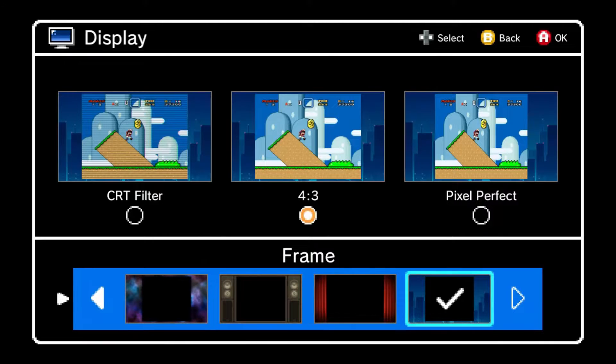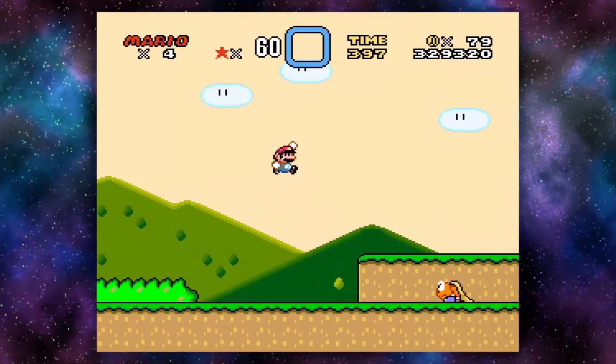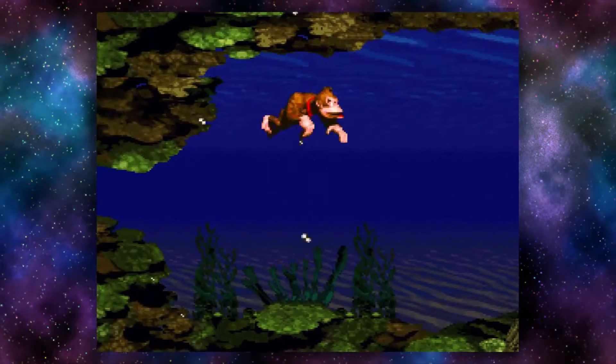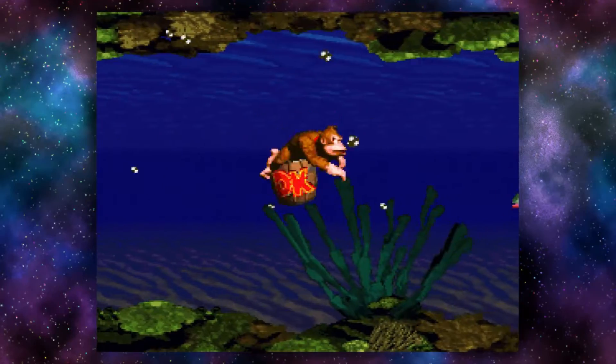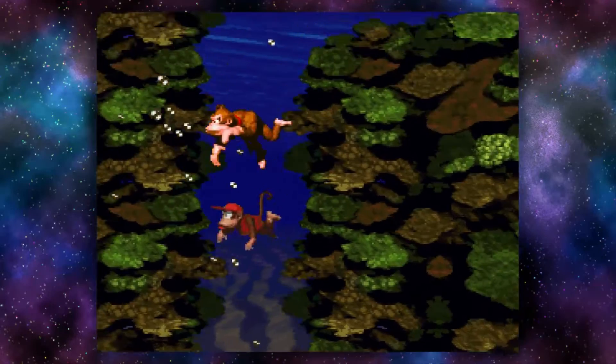There are also some background themes which change how the menus look — my favorite is the space theme. These games all look gorgeous in 720p, which is a big upgrade from the original Super Nintendo's output quality, which is really nice. However, the controller has been downgraded a little bit.